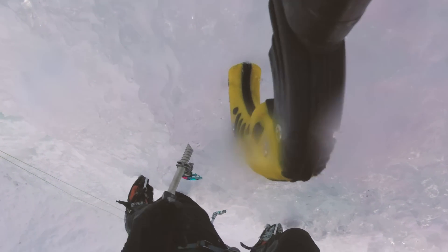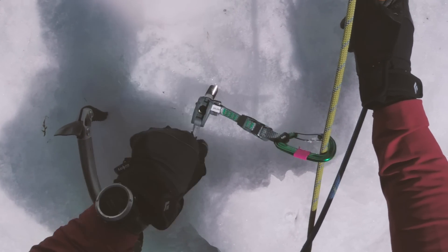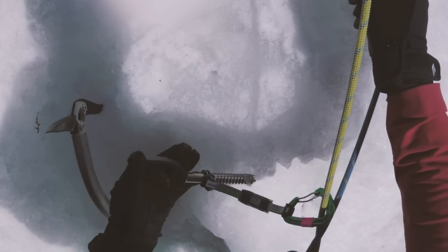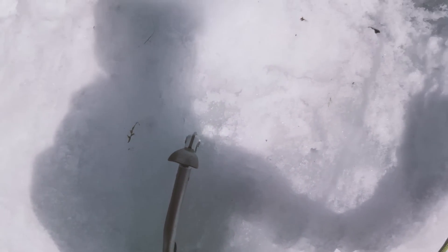It's razor sharp and it's really easy to screw — and to retrieve too. Simply because you can just let it hang in the rope while retrieving it from the ice. This means that when you clean a route, there's really no chance of actually dropping the ice screws.